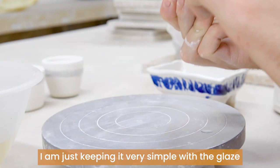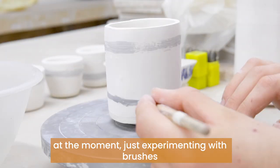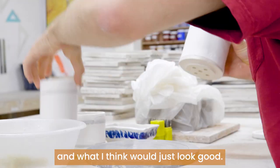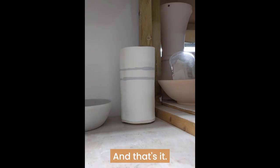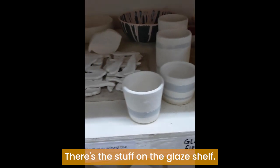I am just keeping it very simple with the glaze at the moment, just experimenting with brushes and going with what feels right and what I think would just look good. And that's it — there's the stuff on the glaze shelf.